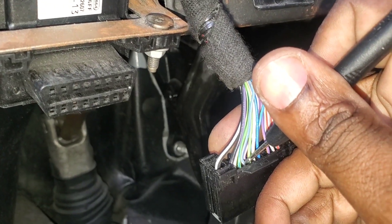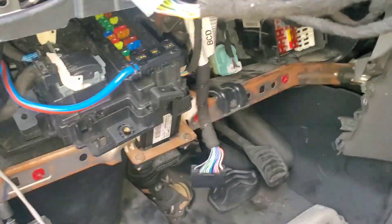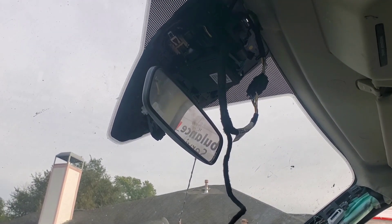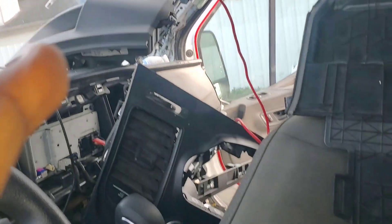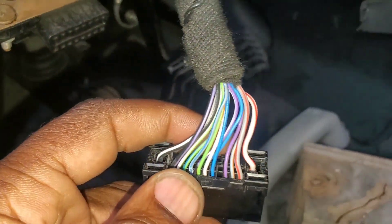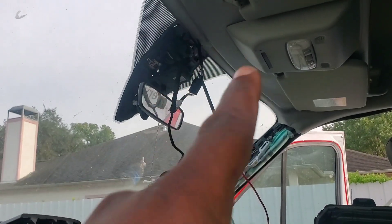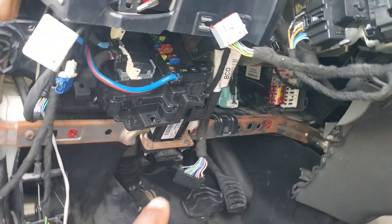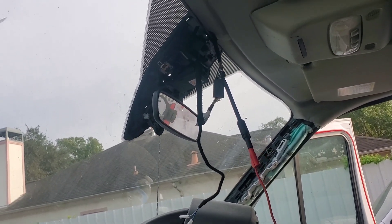We've got a connection — we do have a good connection from right there to the gateway. Now we're going to test from the camera, which we should of course because we tested it last time. We're back up at the gray and blue, and with our multimeter we're going to test on the gray and blue here. We should have connectivity going from the camera all the way down at that connector and behind the dash to the gateway.